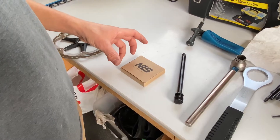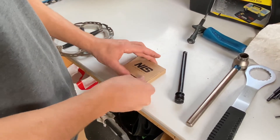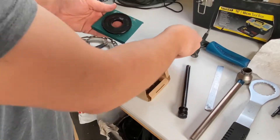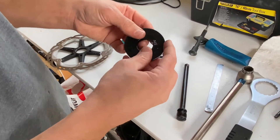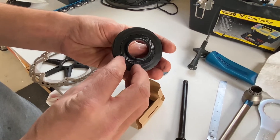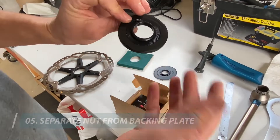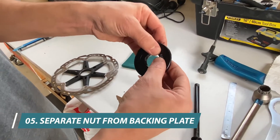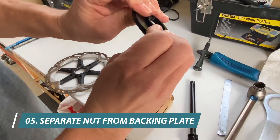When you receive the new Speedy in the box, it comes pre-assembled. The backing plate and the new Centrelux nut are assembled as one. We need to separate them before we assemble it on the new unit. To do this, we just push with our thumbs so that it pops out the back.